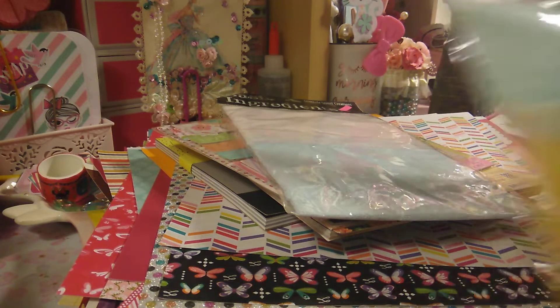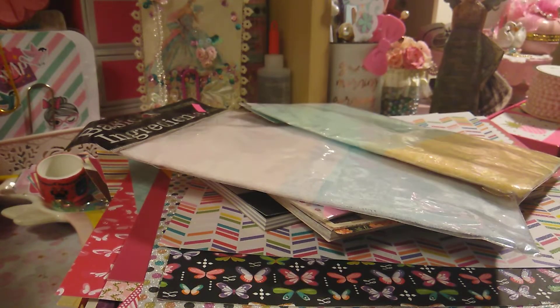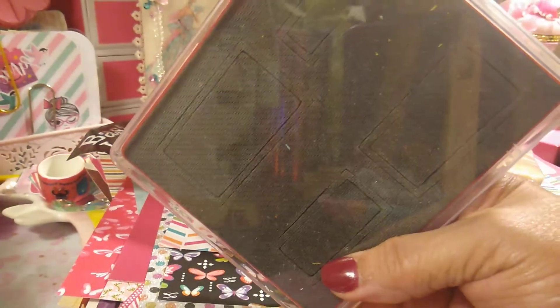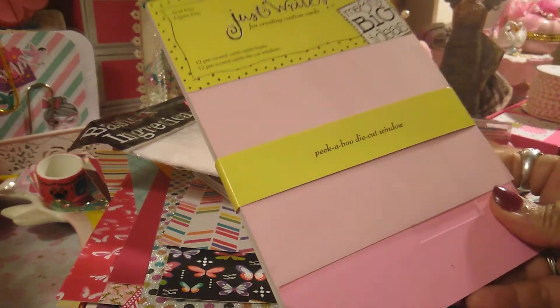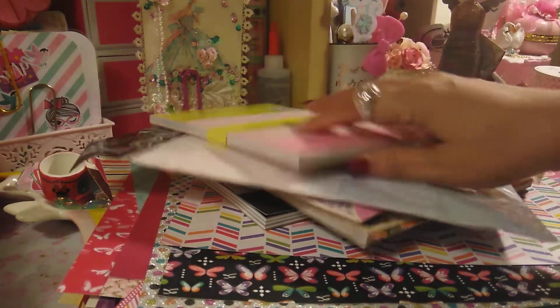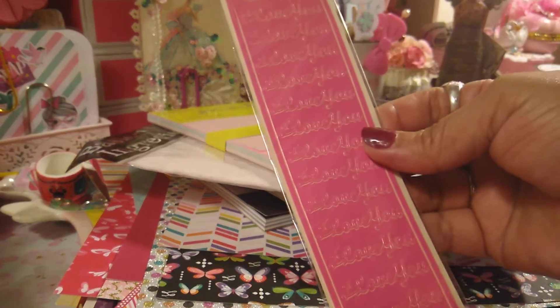There were two of them so I picked up both packs. And then they also had this one — Sizzix — with squares. And here's another one of the pastel pre-scored solid front cards that already have the window there for you. And then there's more of these stickers.